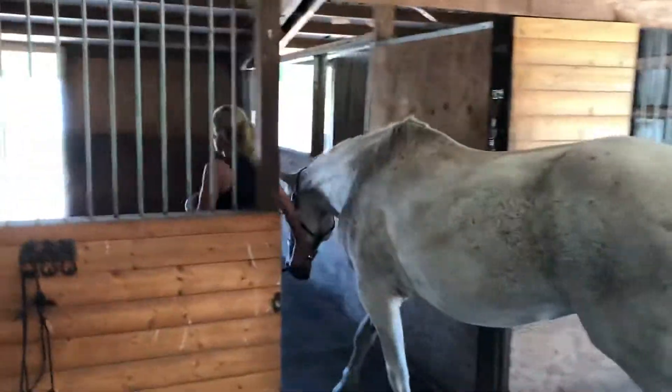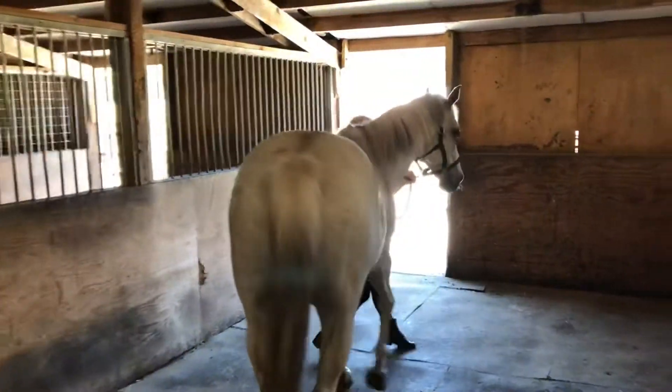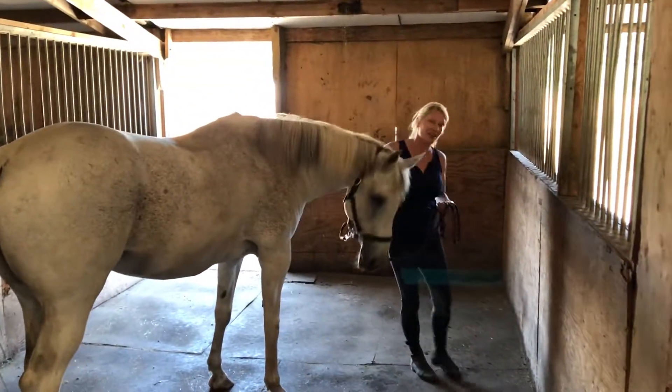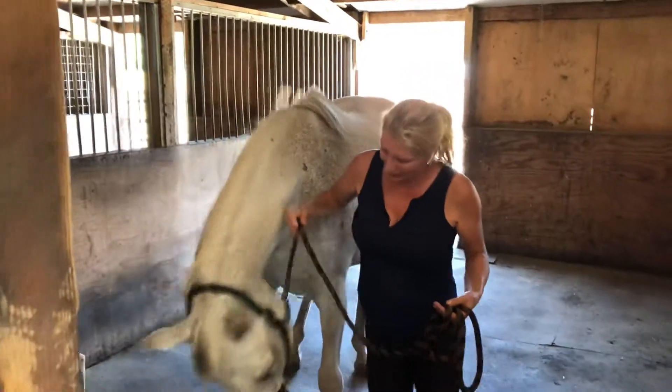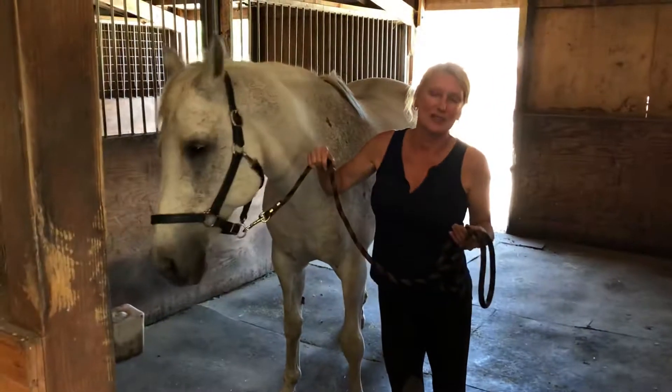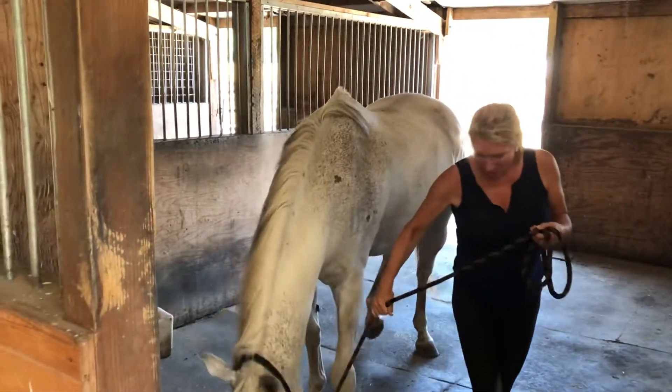As I walk in I'm going to ask him to turn. When I turn, I turn towards the horse so he won't step on my feet. If I asked him to move the other way he would step onto my feet.